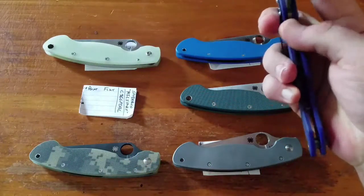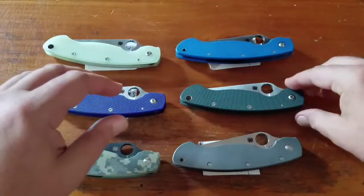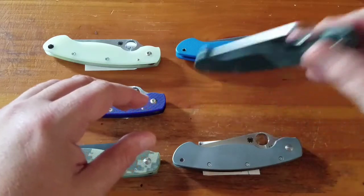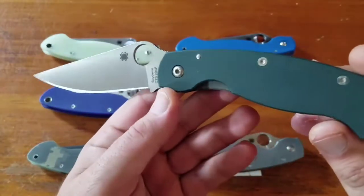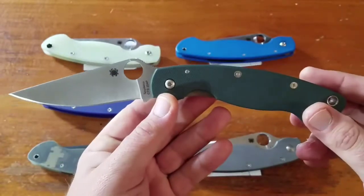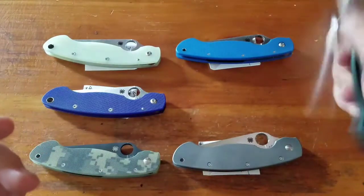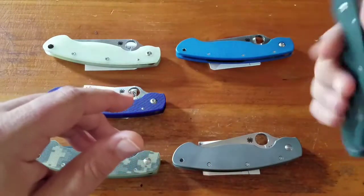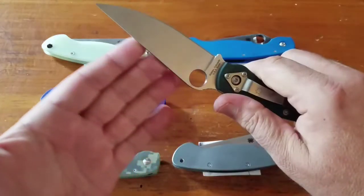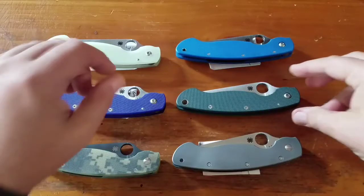Good action on this one, I carry this one occasionally. Next up is the CTS 204P in green — this is the Knifeworks exclusive, this was $200. This is the one I carry the most. It's much more lightweight than the titanium and it's a great steel.